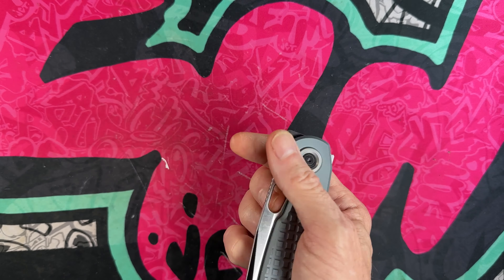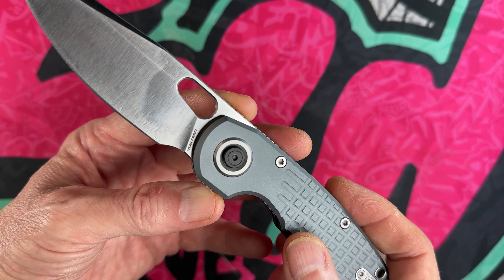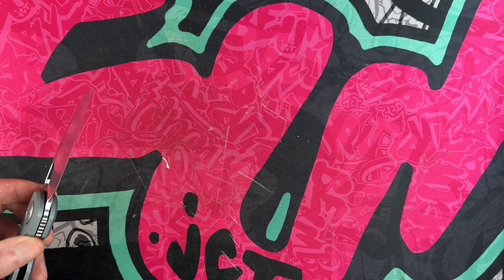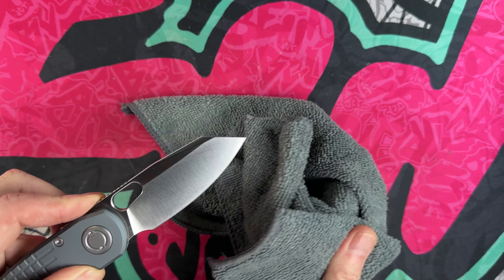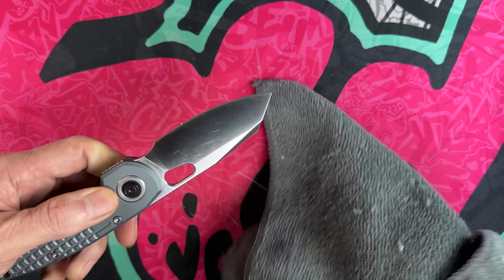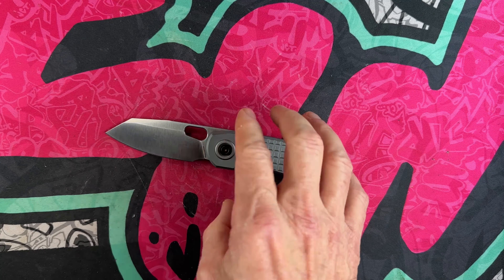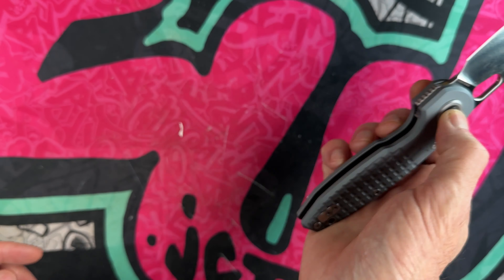It seems like a strong lock — definitely an innovative lock. It's not broken in yet. On the blade side it's a satin blade — let me wipe it off. It's got some oil on it, which is not a bad thing. It says L-Max and Voss Steed on the blade.